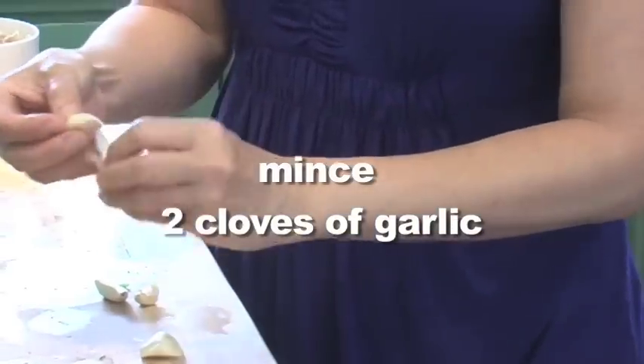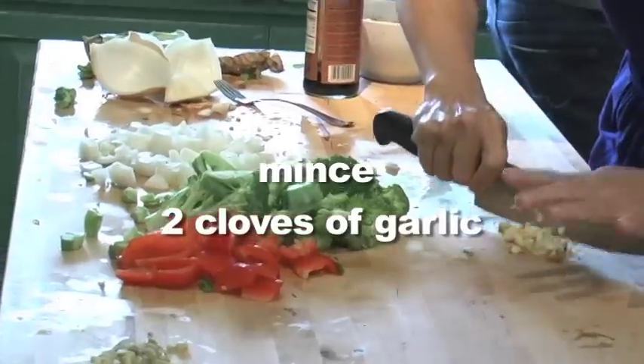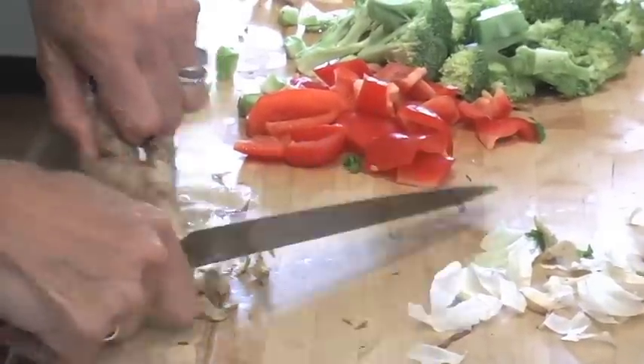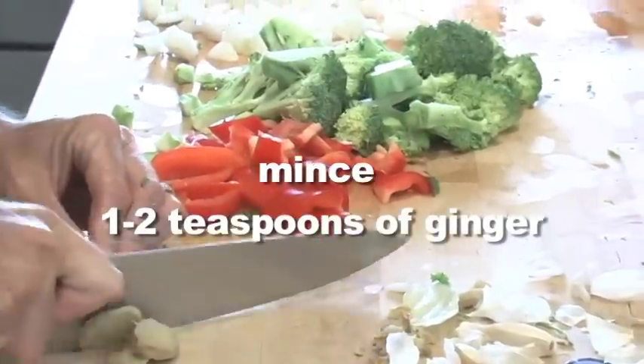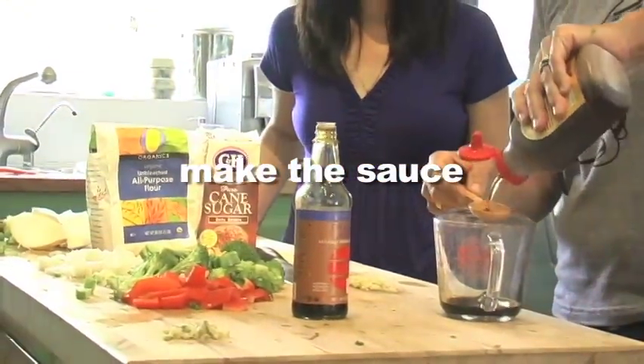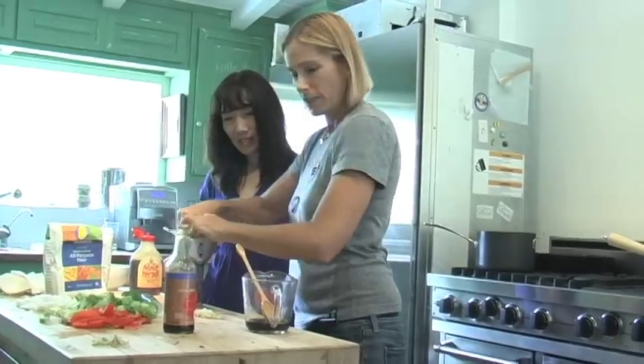Having good knife skills is a real plus with this recipe. Mince your garlic, and use the back of the knife to peel the ginger.